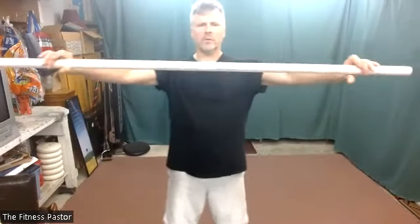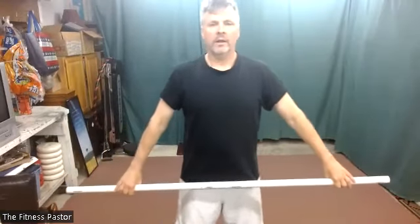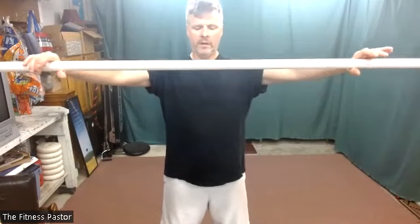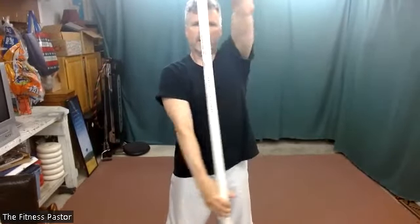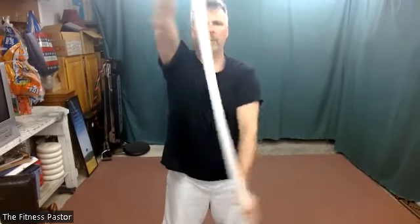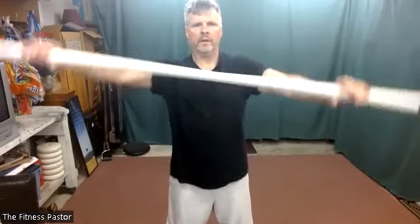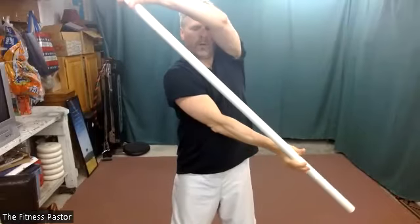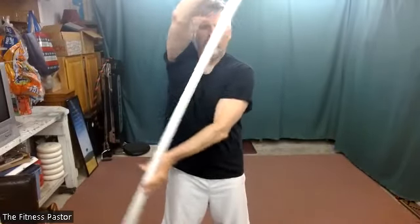Grabbing our sticks — we'll do a propeller twist. The center of the stick will stay about heart level, and then we're just going to rotate that stick in a clockwise and counterclockwise fashion. How you do that is up to your shoulders. Stay mindful of your spinal position. In two, one. Nice and tall with the body, and then rotate that stick.